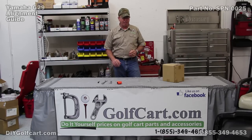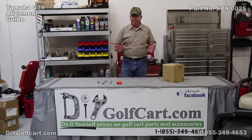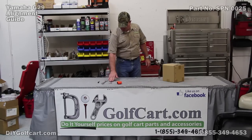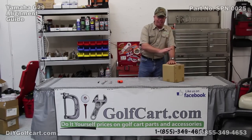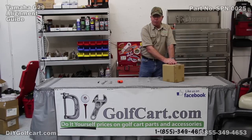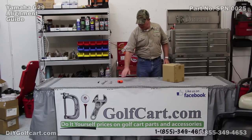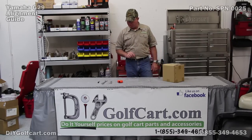Our front end alignment consists of toe end — that is it. What we are going to check today is our toe end. There is no adjustment on any Yamaha, without putting a lift kit on it, that has a camber adjustment. What we will need is a 17mm wrench, a 12mm, a marker, a tape measure, and anything that is about 9 to 10 inch square — an empty box, cement block, or a brick — to help hold the tape measure.